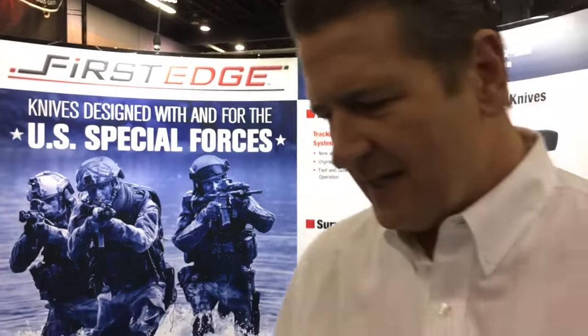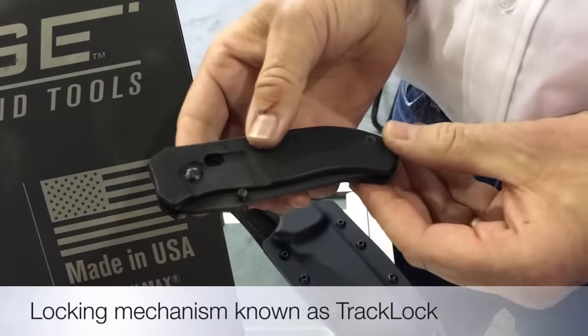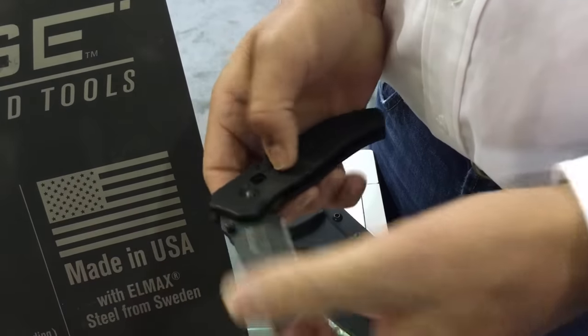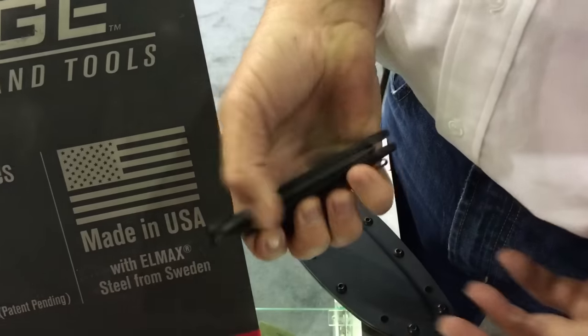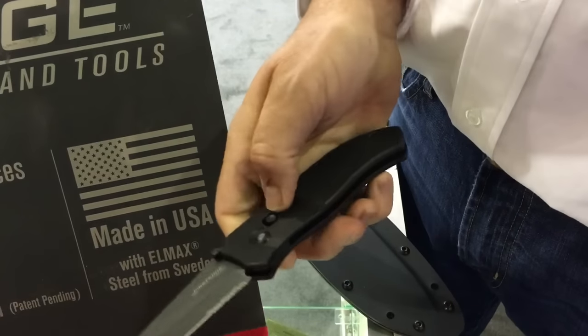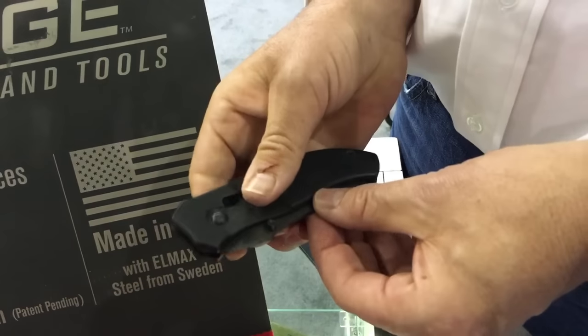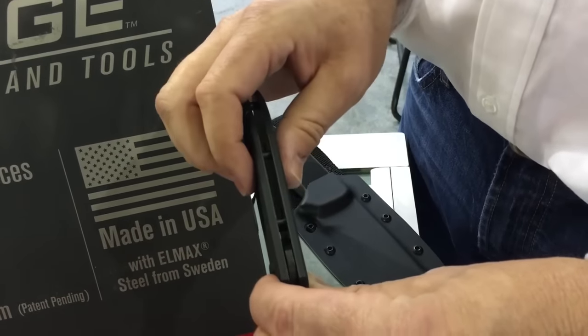We started initially with a proprietary locking mechanism that we're in the process of patenting right now, that's fairly unique. The nice thing about it is you do not have to cross the blade while you're releasing it — it truly can be a one-handed operation. It's extremely strong; you essentially have a shear pin going through the two steel liners.